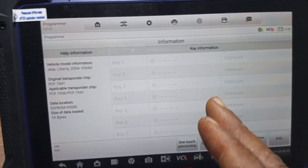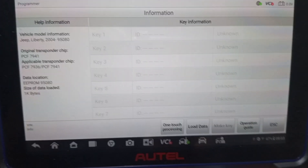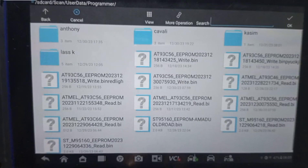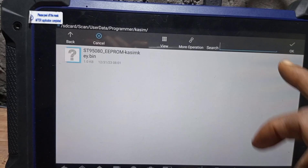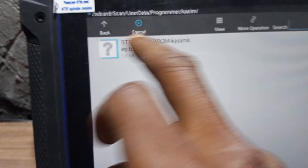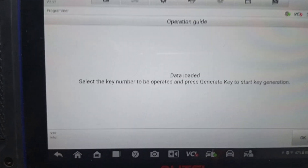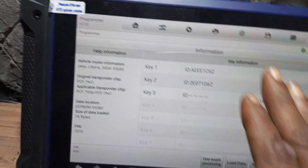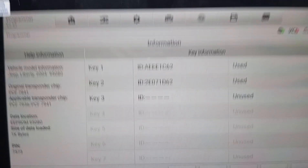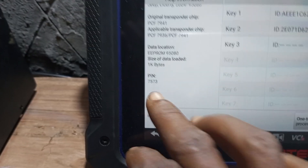All right, this is the file — we have a lot of files here. Now, this is the type of key you will be using: ID46. So you come here and load the file. When you load this file, you open the folder and open the correct file. Now you load this file. Data loaded — select the number of keys. All right, the data is already loaded. We have four keys in the system — actually we have two keys in this system. Now you can see this is the PIN code for it, this is the security code.